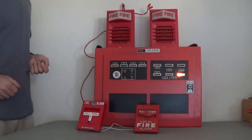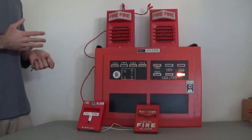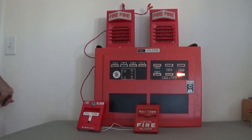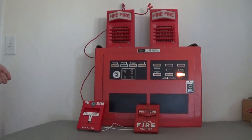Zone one is also fried, so both of the initiating devices here are connected to zone two. The panel is pretty primitive, so fixing it shouldn't be too complicated — it might just be a broken relay or something. Maybe I'll get around to it one day. For the purposes of this video, this panel can do everything we need it to do.